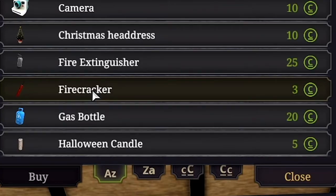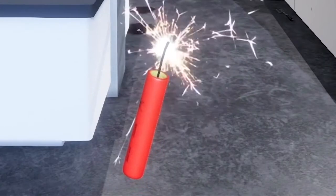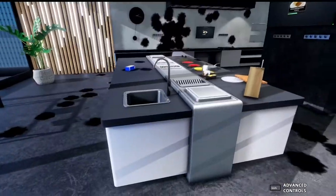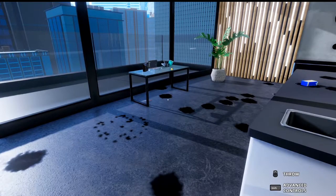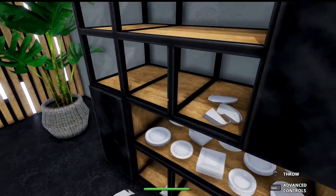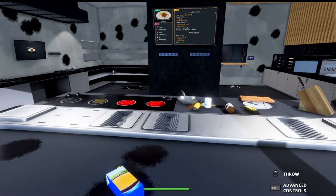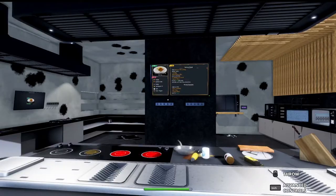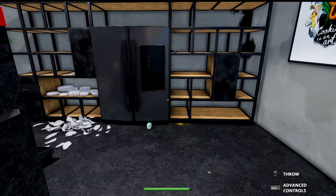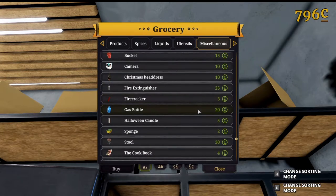Hey, look what I found here — a firecracker. We need to buy this. Okay, let's light this thing. Yeah, that looks pretty. And whoa, what just happened? Did it just blow up? That's not a firecracker, that's a dynamite. I like it. Wait, what's happening? I can't pick anything up. Did we lose our arms in that explosion? I'm trying but it's not working. Well, I guess our arms are gone.